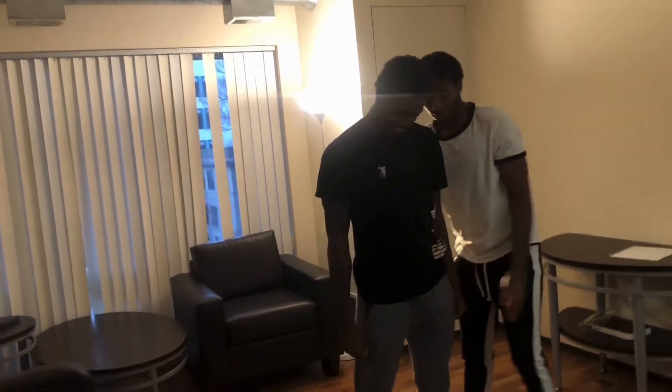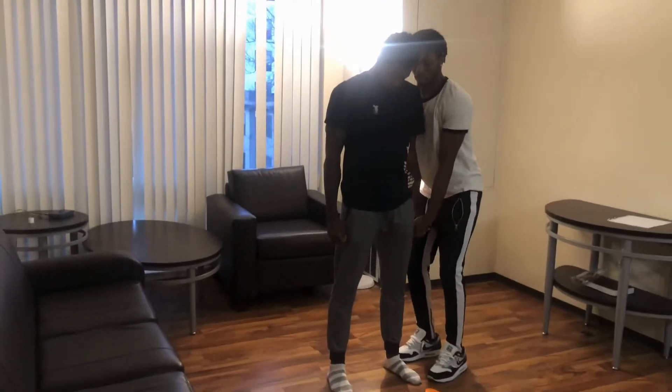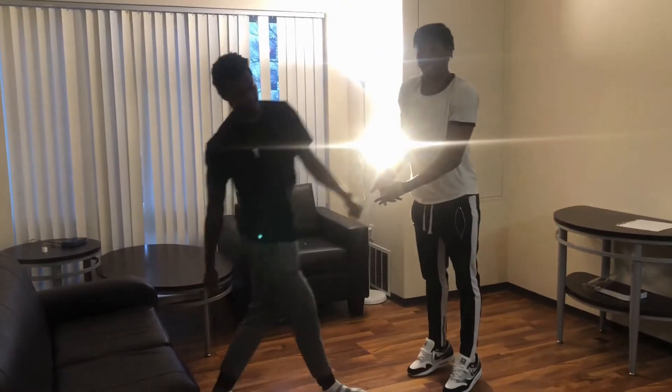We're going to step off the insoles and test it again without them so you can see the instant difference — and there it is.